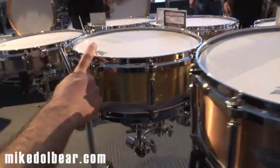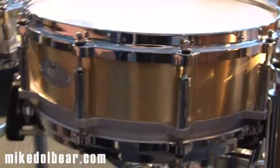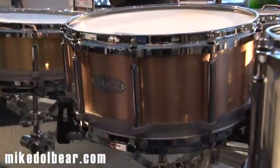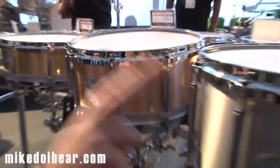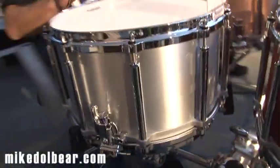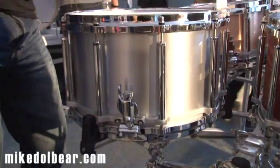The 5-inch is a 1mm brass shell, and die-cast hoops across the whole range. Then as we get deeper, we change to a darker material. We've got phosphor bronze — 1.2mm phosphor bronze in the 6.5. And then finally, the 8-inch is aluminium, so you get a nice, dry, dark sound. An 8-inch aluminium snare, which I want to play, because I'm sure that sounds absolutely fantastic.